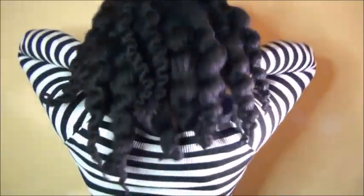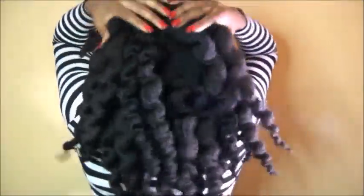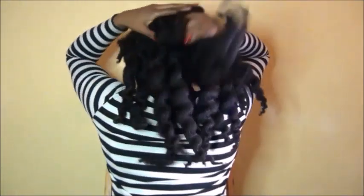Hey guys, welcome back to another video and to the channel. I'm Nana. In today's video I'm going to show you an amazing hair mask — very simple to make — for nourishment and moisture. If you're interested in seeing what I did, please keep watching. And don't forget to subscribe and to like the video!